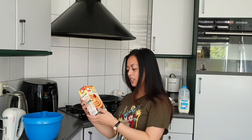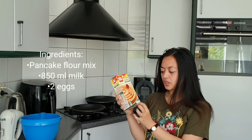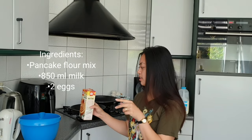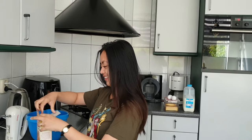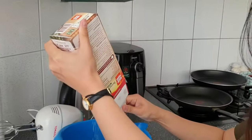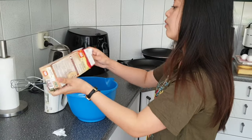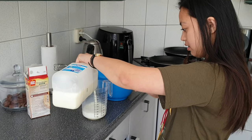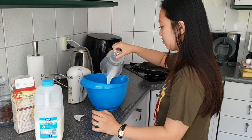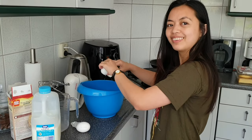These are the ingredients: it is Funcook Original — that's how they say it — and we are just going to add 850 milliliters of milk and two eggs. So let's begin.